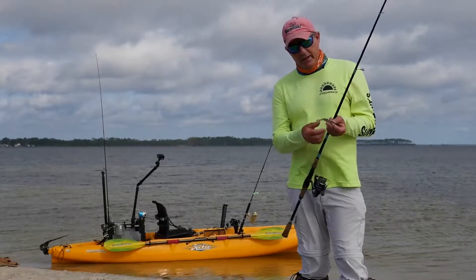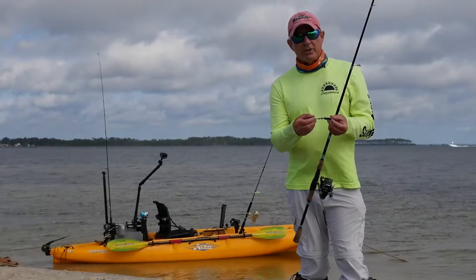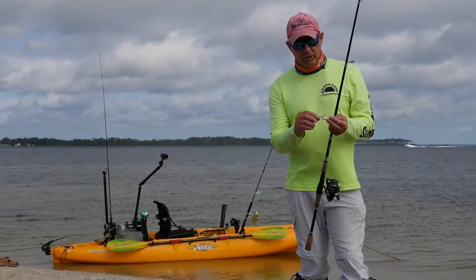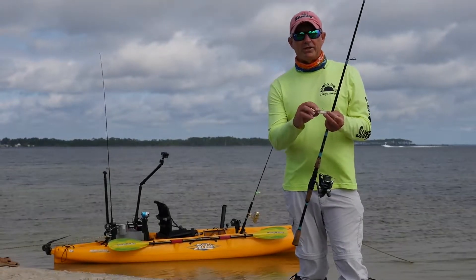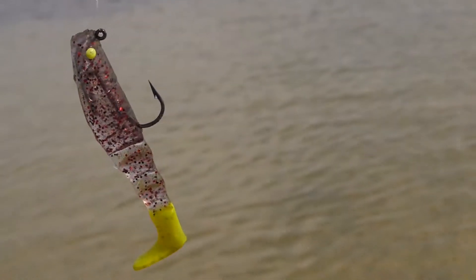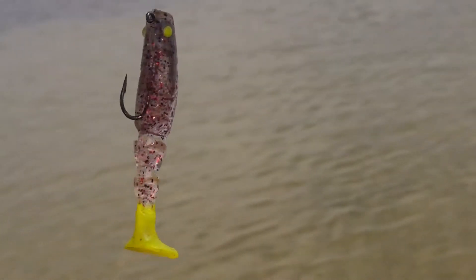It's got a great big tail that produces lots of vibration. It's got articulated segments on the tail that produce lots of movement. And perhaps most importantly, it's got some forward-facing cups that grab a lot of water, creating a unique rolling side-to-side action.